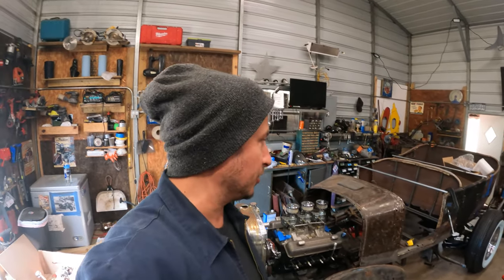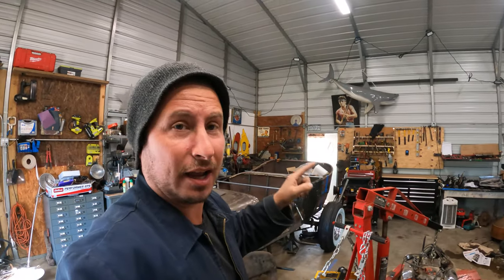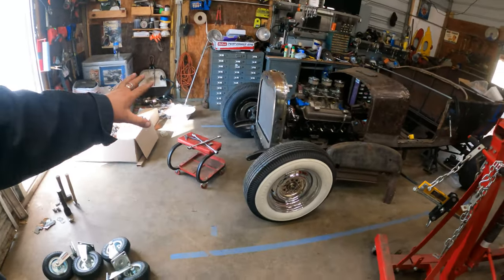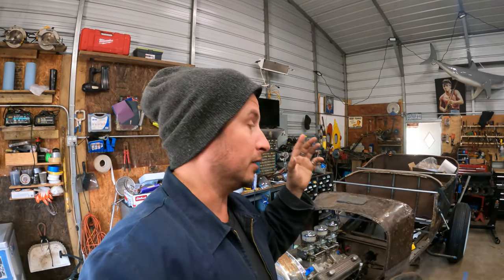Ladies and gentlemen, welcome back to Between the Sharks. We are making some progress in here. I spent most of the day cleaning up. Now granted, there is clutter everywhere, but in an unusual turn of events, I can kind of walk around without killing myself. We've got the wheelbase kind of right, motor's supposed to be sort of where it is. We've got to get back to the body and making sure it's all in the right place so we can put the fenders on and doors and all that stuff. It's a big deal.